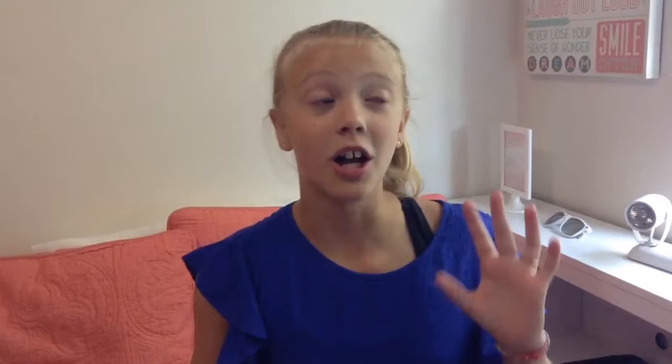So I started out thinking I was going to make a monster out of the pom-pom, but then I realized that the button looked a lot like a pig's snout. And so that's what happened.